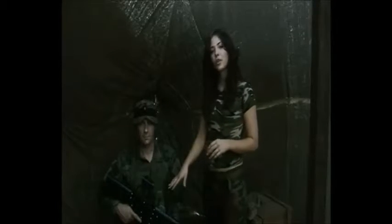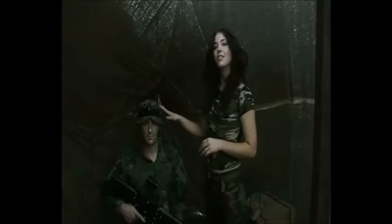Each gaming gun comes with three infrared sensors. The first one is mounted on the gun and the other two are mounted on the headband. The headband goes over your hat and the sensor cable is located at the back of the headband and runs down under the arm.